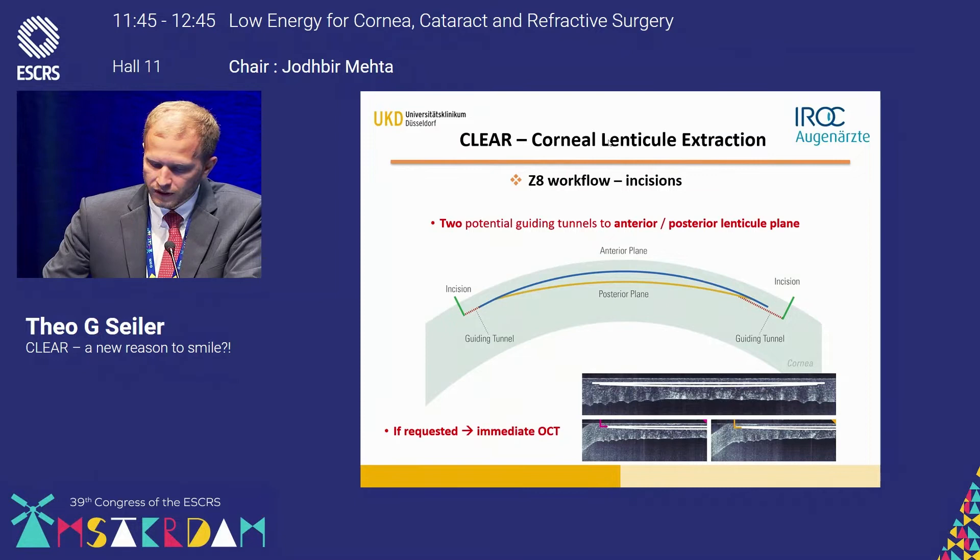One good thing with the Z8 is that you always have an immediate OCT. If you're not sure whether you have 100% applanated cornea, you can do the OCT and verify whether the applanation has happened.